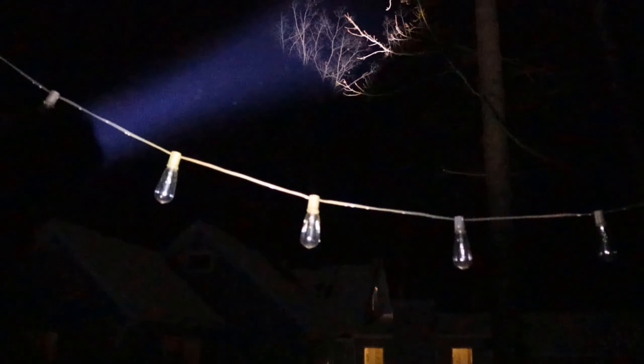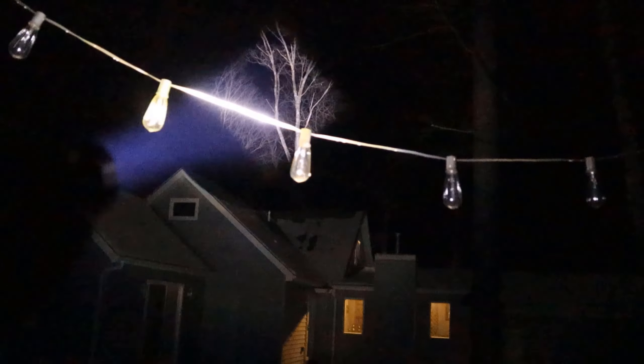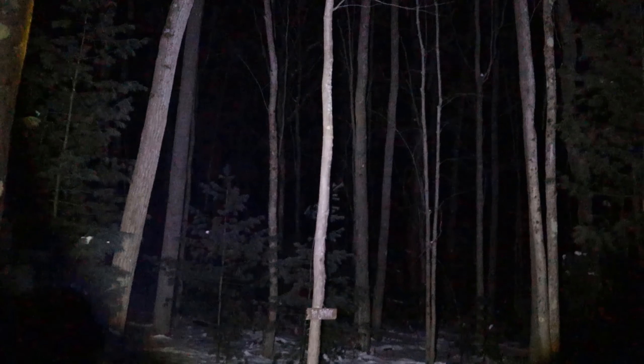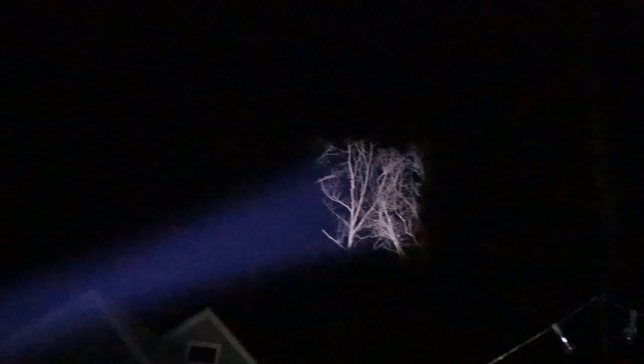So those are the trees on the other side of the house — treetops. This thing will hit any treetop. Pretty much as far as you can see, you're going to illuminate. It's pretty crazy. I'll walk over here a little bit, widen the lens back. I don't know if the camera's doing this justice, but it just lights everything up. There's a little shot of those trees way over there on the other side of the house. Pretty intense.